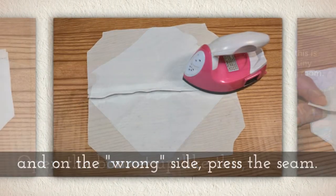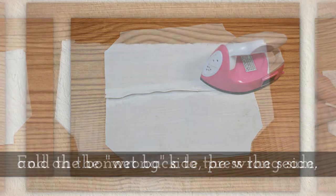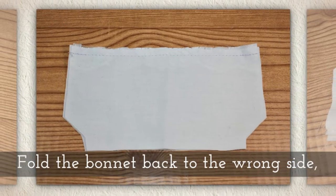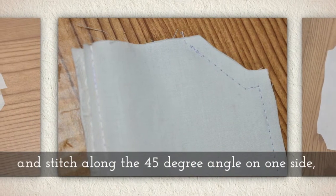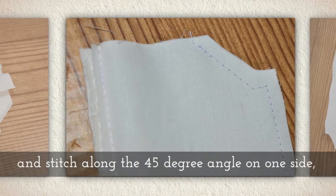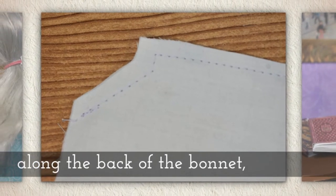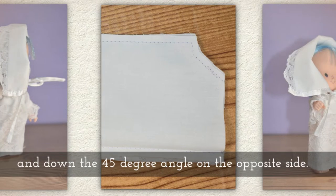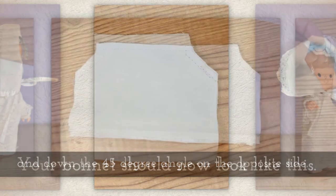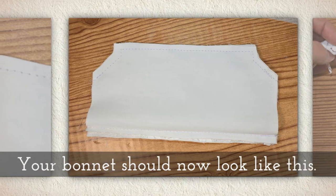You'll need to do this stitch even if you do not want the lace. Open the bonnet up like this and on the wrong side press that seam. Fold the bonnet back so that you're looking at the wrong side again and stitch along the 45 degree angle on one side, then all along the back of the bonnet from that 45 degree angle down to the 45 degree angle on the opposite side. Your bonnet should now look like this.